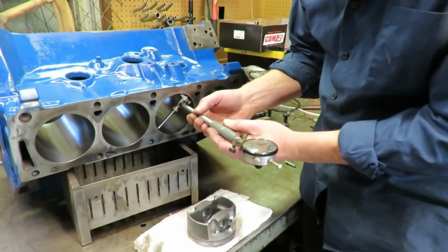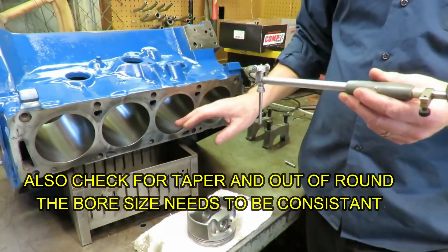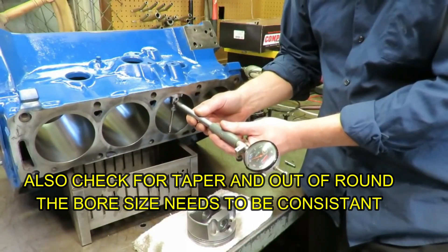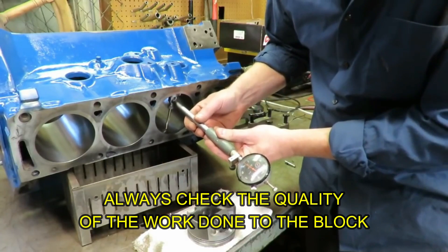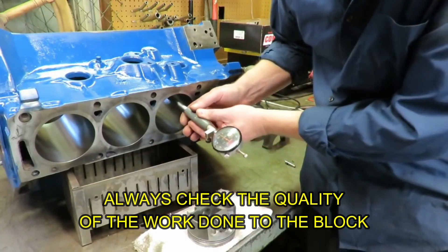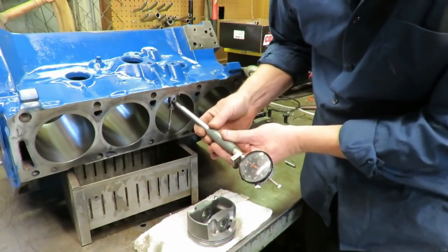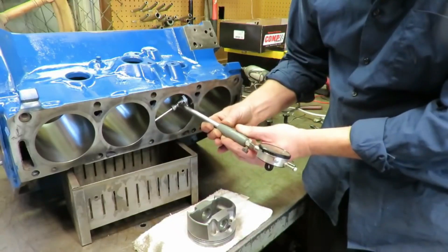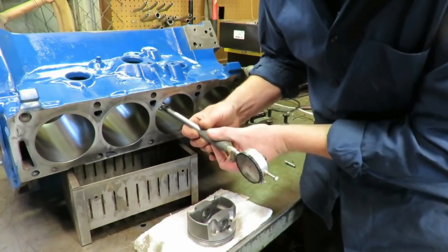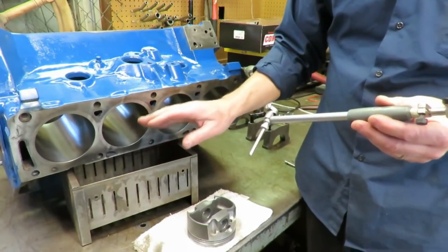Right on five thousandths there. Another thing we want to do — and I've already done this for all the bores — when you get a bore job back you want to verify that your bore is the right size. We don't want to see any variation from the top of the bore to the bottom of the bore, and we don't. We also want to make sure that you don't have any out-of-round, so we're going to check the roundness of the bore. We want the same reading all the way around, and these bores are really good in size.